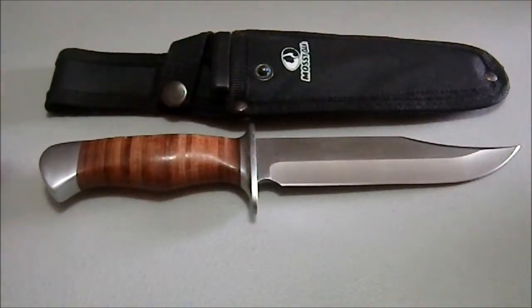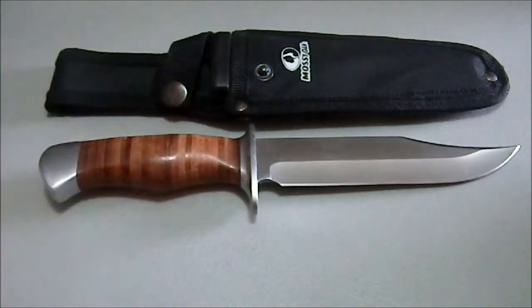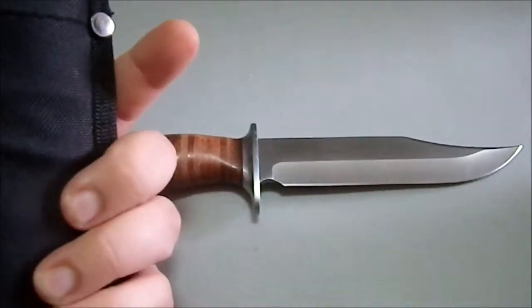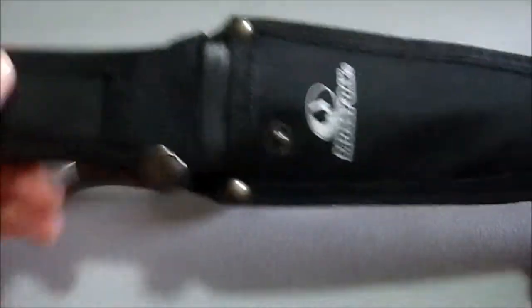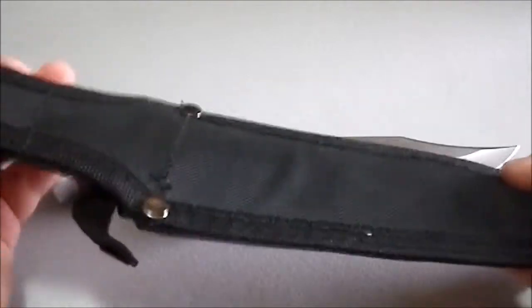Greetings YouTube — my camera tried to lock on here for some reason. So we have a Mossy Oak hunting knife. Now Mossy Oak is the Walmart brand of gear. I don't think I've ever purchased a Mossy Oak blade before.